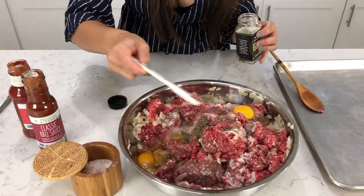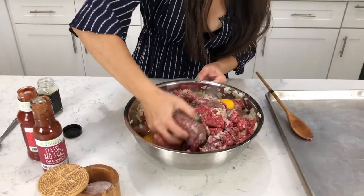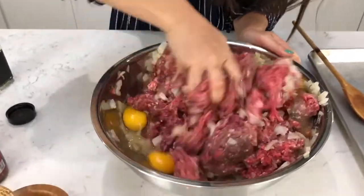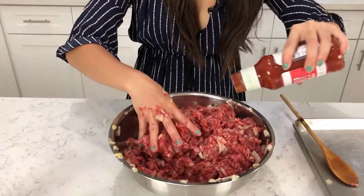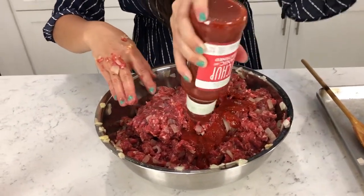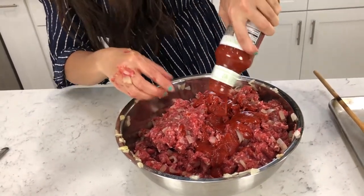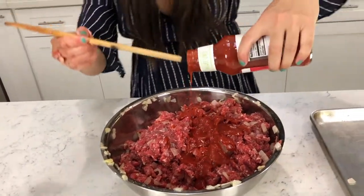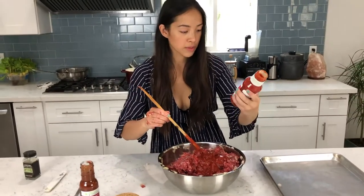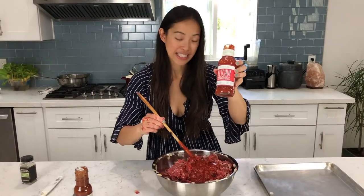Then we're going to do a teaspoon and a half of thyme. Now you're just going to use your hands — it's so much easier. We're going to mix it all together. Now I'm going to add the ketchup. I would say about half the bottle of ketchup, so it would be about five ounces of ketchup.